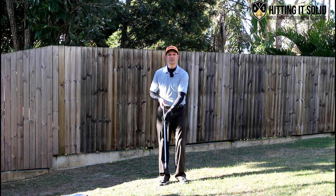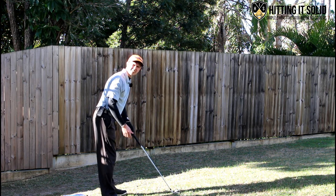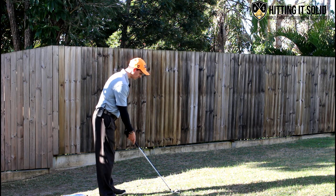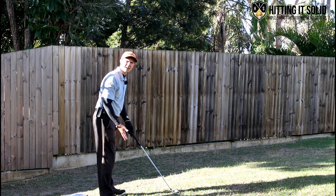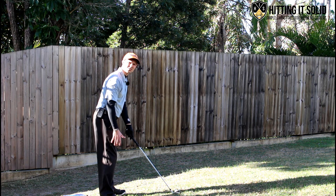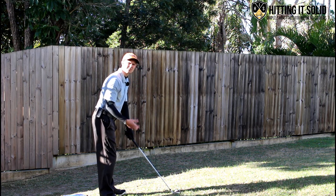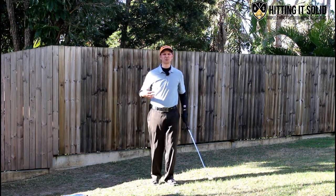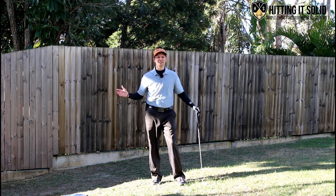So what's really important at setup is that we get nice and balanced. What I like to do is a little rocking motion back and forth, just forward and back, till I find that sweet spot where I feel nice and balanced. Another great thing you can do is pull your toes up in the air and scrunch them up - that gets the center of your feet engaged so you're standing right on the center of your feet. By scrunching those toes up you know you're balanced, not too much weight forward or back. That rocking drill will help you get much better balance at setup.